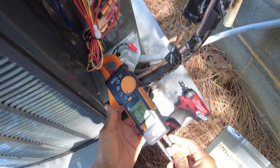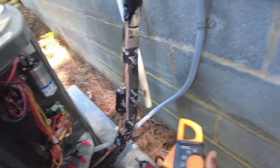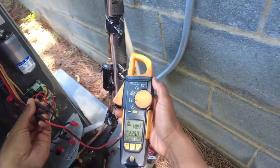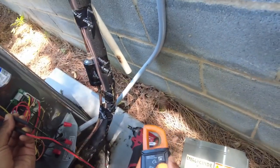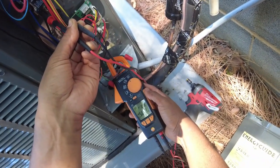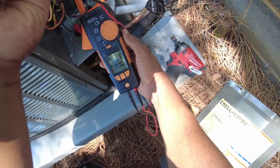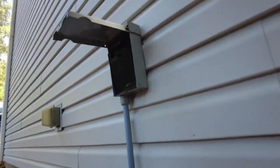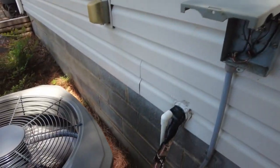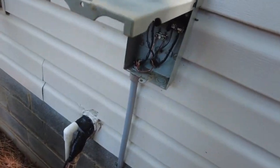6.3 amps — that's okay. Checking voltage as well: 238.8 volts. Power factor is 0.99, and we've got 1470 watts. So voltage and amp draw look good, not drawing anything too crazy.